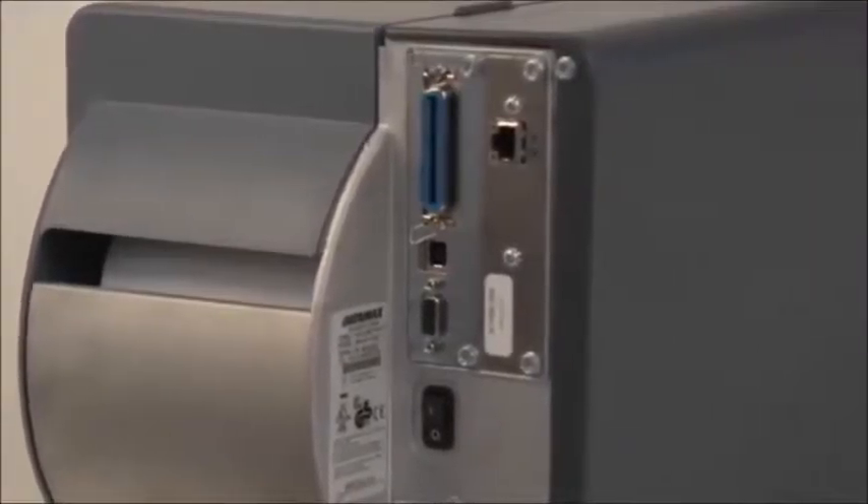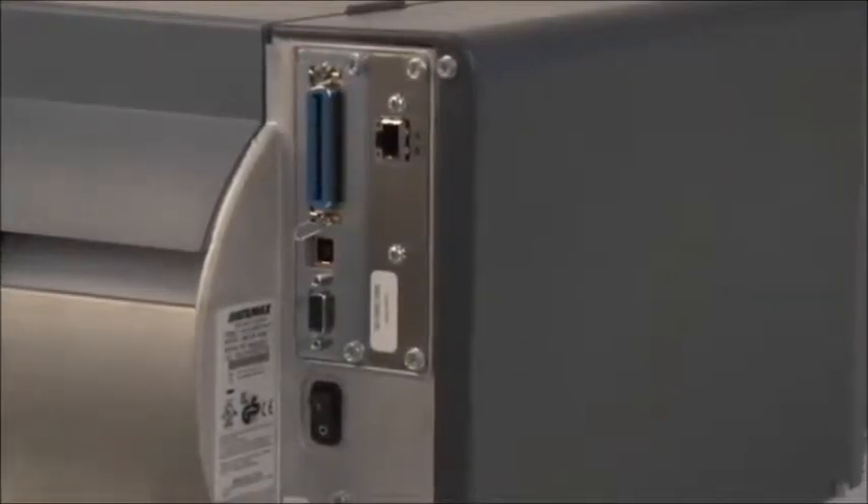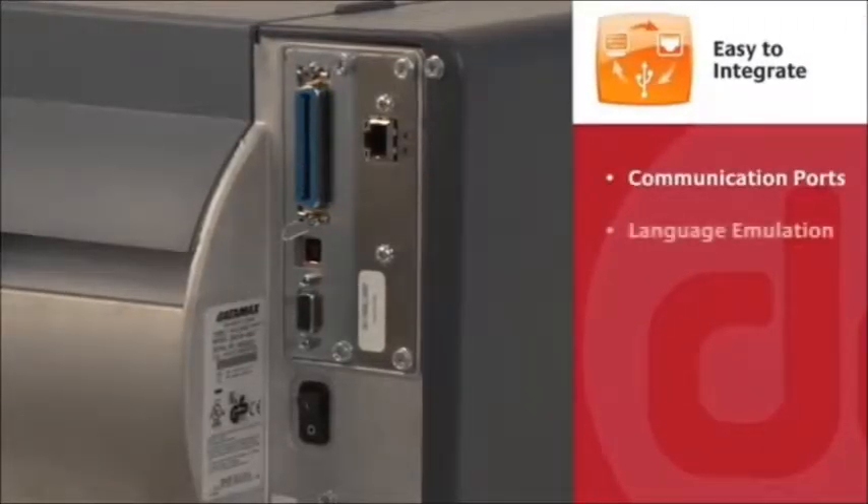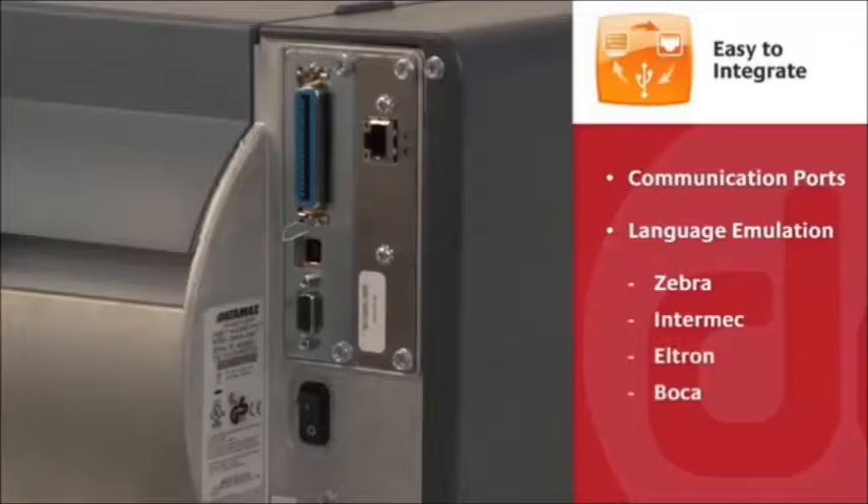Like all Datamax O'Neill's industrial printers, the M-Class Mark II is easy to integrate with a large selection of communication ports and language emulation programs for replacing existing printers from Zebra, Intermec, Eltron and Boca.